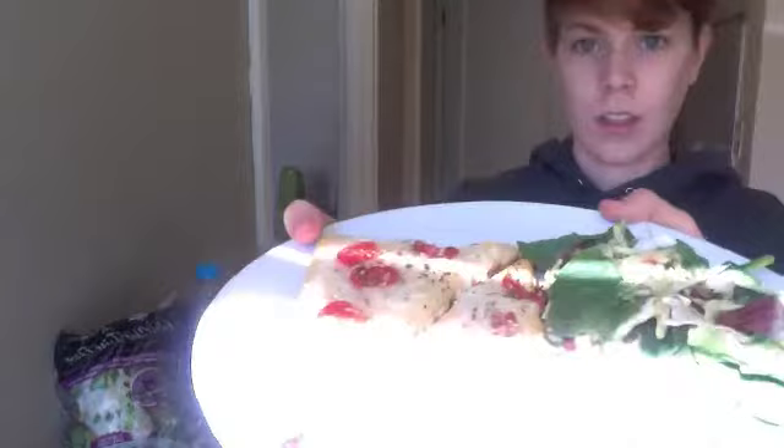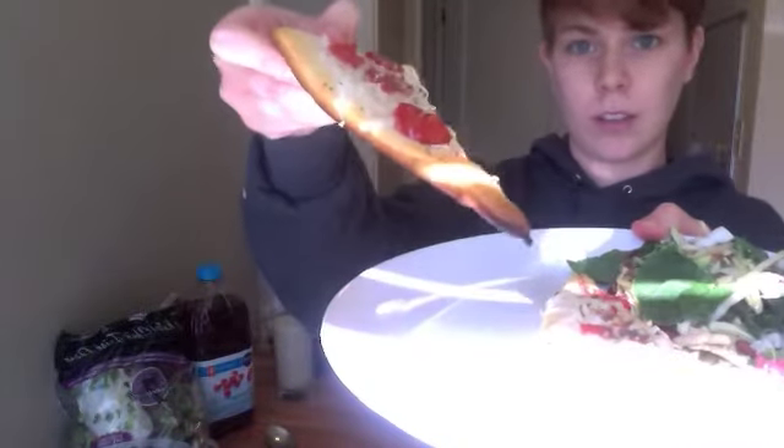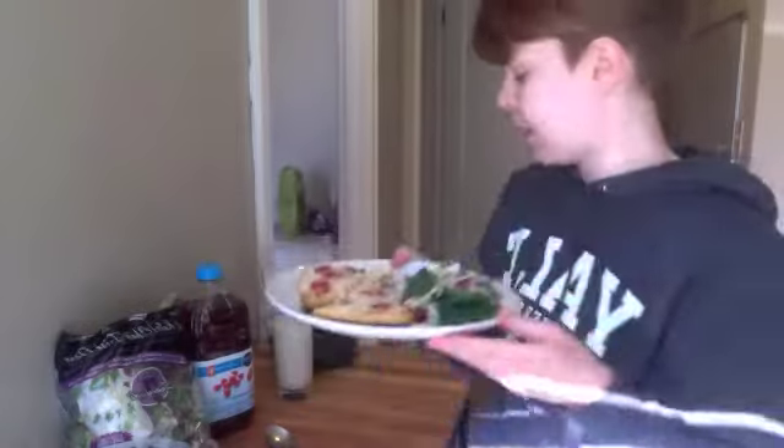And I'll show you what it looks like. Here we go — some lightly browned slices of pizza. Now next to it I want to serve it with the pre-made salad.